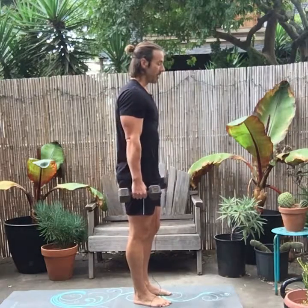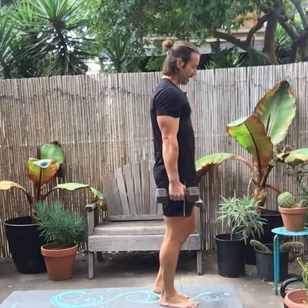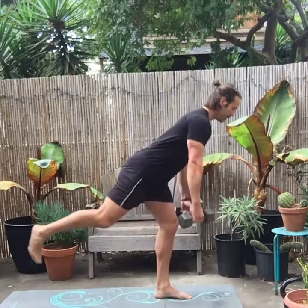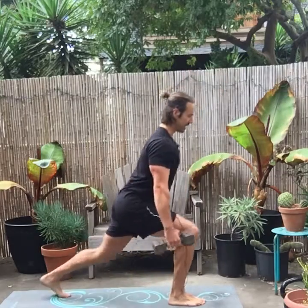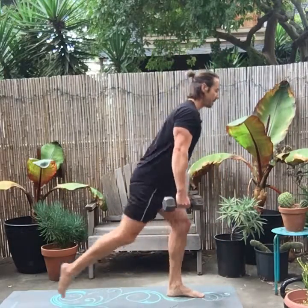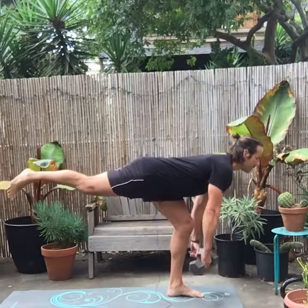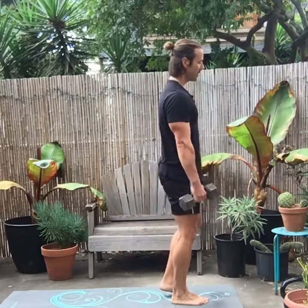If you want to put the single leg deadlift together with the reverse lunge, you have a monster of a movement. Step back into the reverse lunge, then do the single leg deadlift. With even very moderate weights you will feel your glutes and hamstrings — and to a lesser extent your quads — really firing.